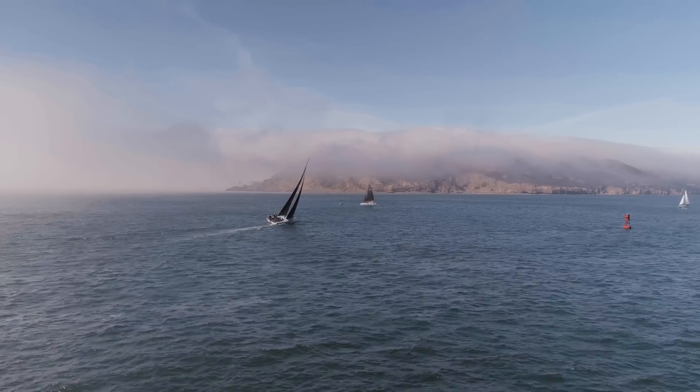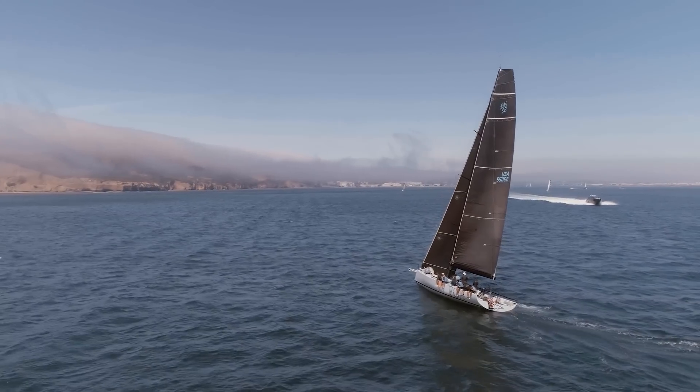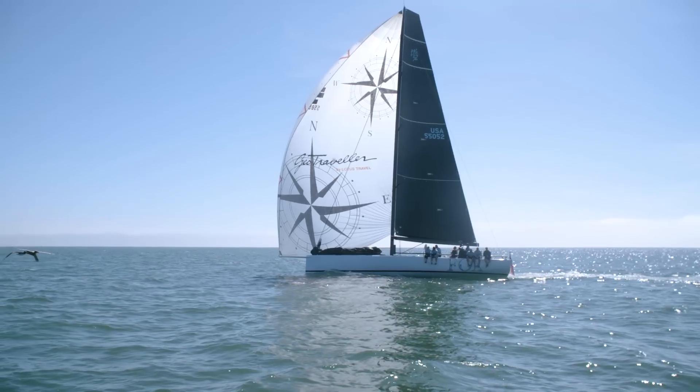A new sailing class is hitting the west coast of the U.S. this year: the PAC-52.